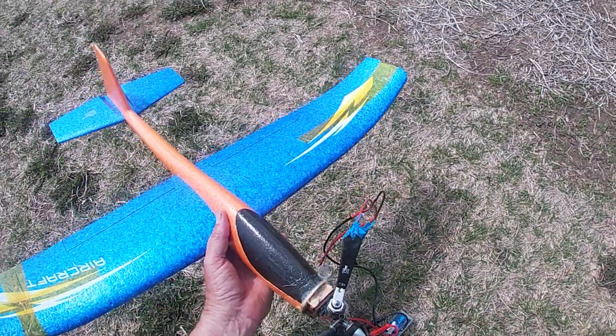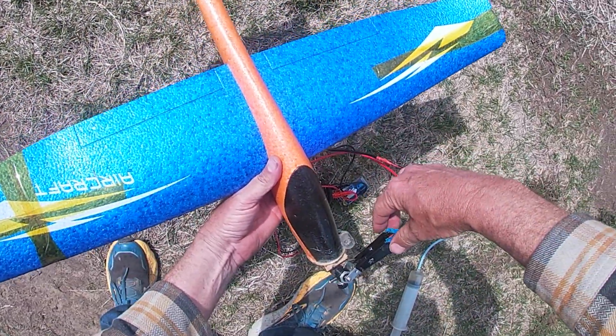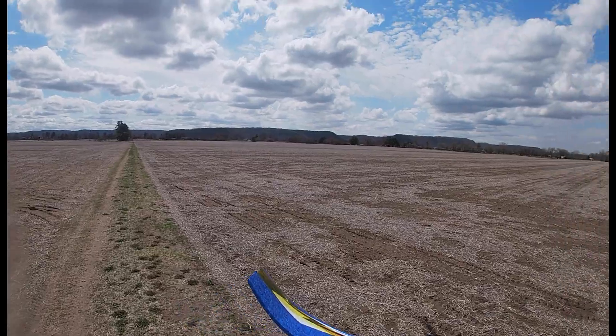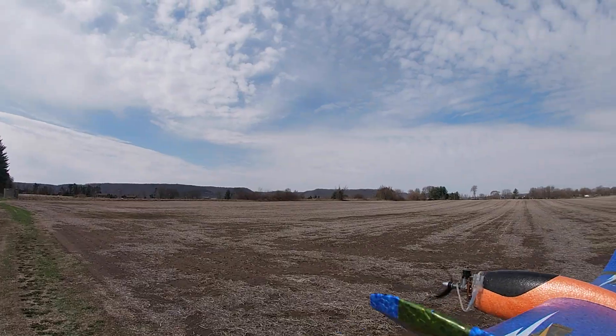I had an OK Cub 049 with a firewall on it. So I cut the nose off and glued it on with foam tack.